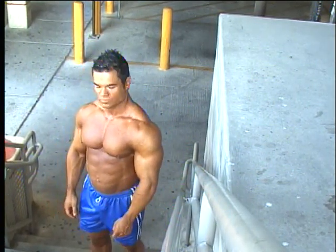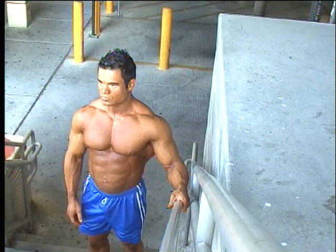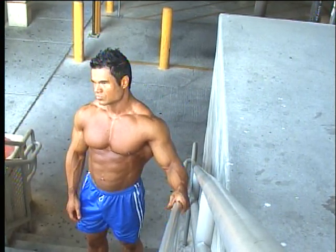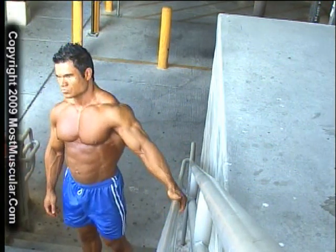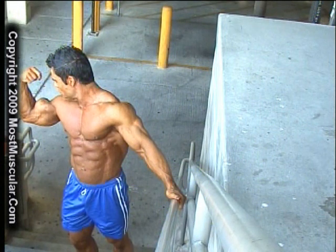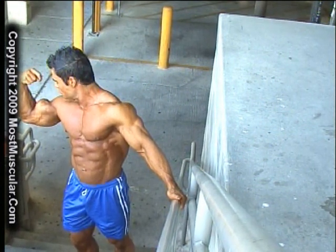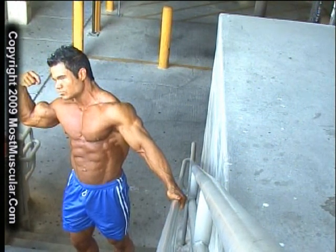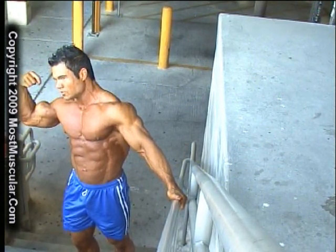Okay, grab a hold of the rail, and step out that way a bit, kind of lean, straighten that arm out, really across it like that, and look back this way, and back down with the arm.